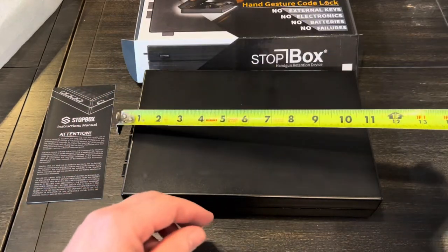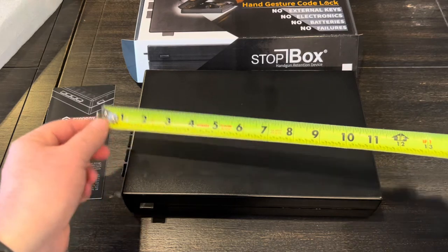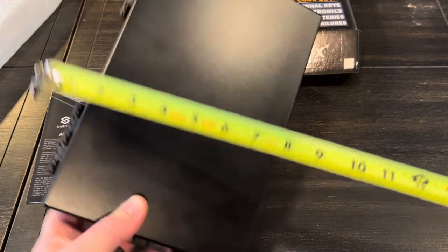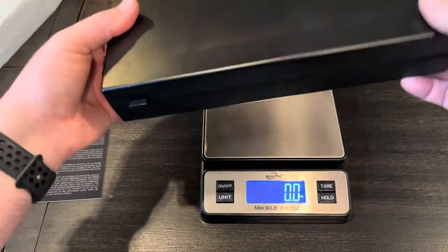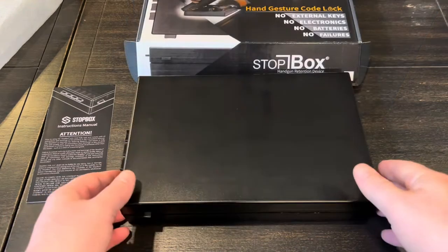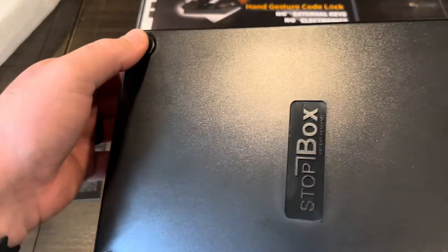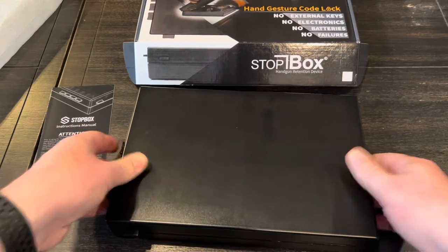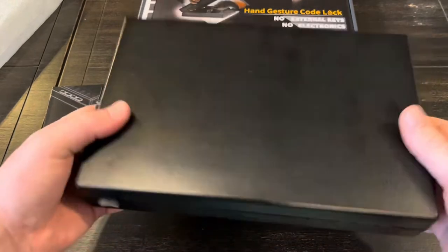Before we get into all the features, I'll go over some specs. Exterior dimensions are just over 11 inches — maybe 11 and a quarter — and the width is about seven and a half. The height is just about two inches. Weight comes in at 27.3 ounces, so less than two pounds — super lightweight. I noticed it has rubber feet on the bottom that are extremely grippy. Once it's down on a surface it literally will not move, but it lifts right off easily.